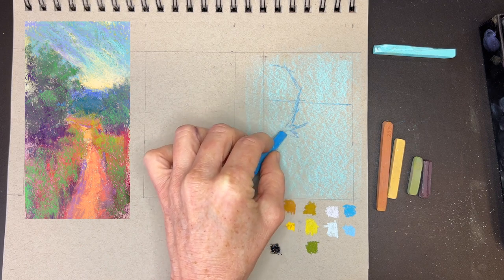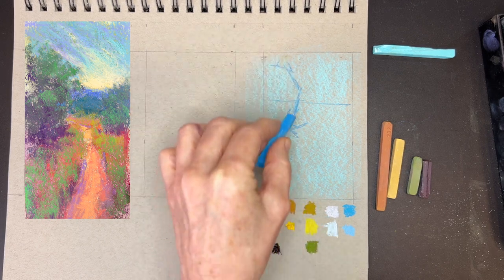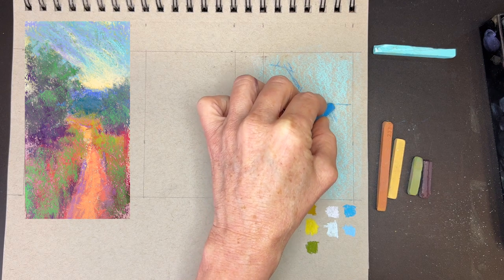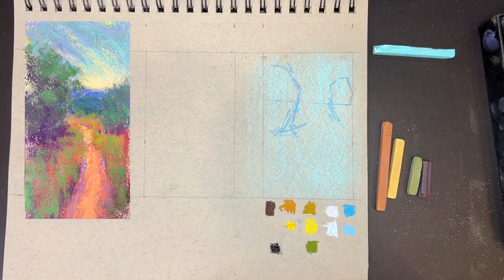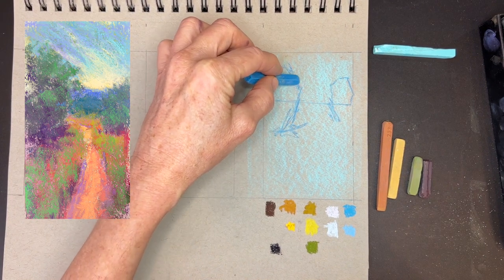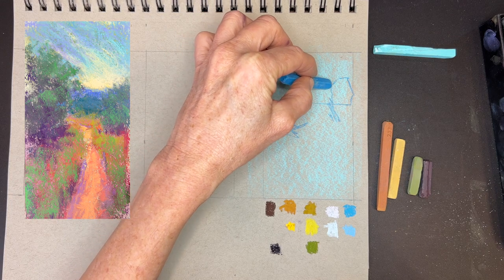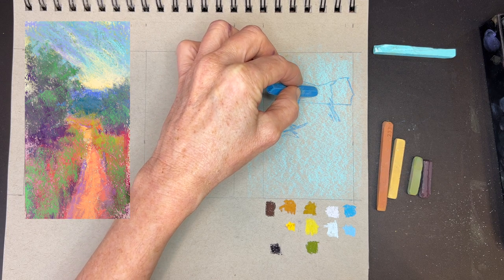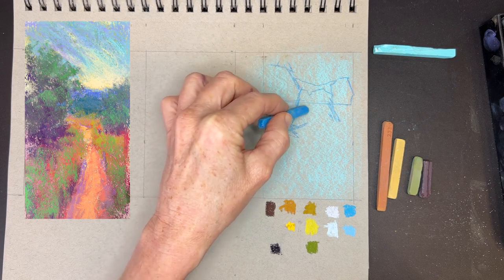You don't have to use the Prismacolor New Pastel — you could just use a charcoal pencil, a regular pencil, whatever you have. I am always trying to save you guys money and I never want to say you have to go buy these products. I just try to give you good ideas in case you get some birthday money and want to buy some art supplies. So I'm just getting in a basic sketch similar to my reference image, which is one of my studies. This is such a simplistic composition that I think it'll be great for beginners.